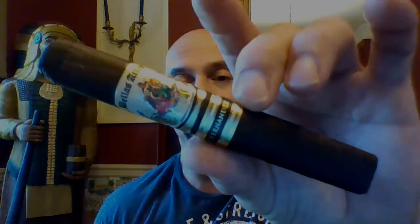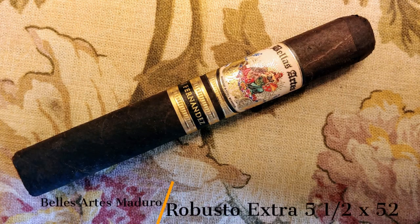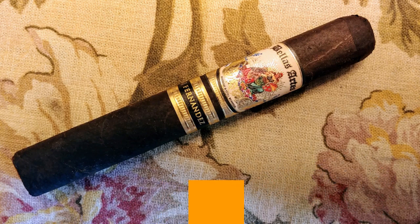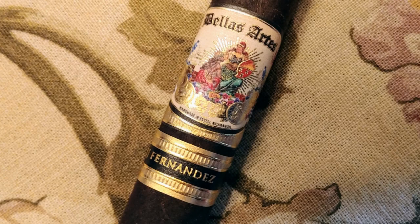This is the counterpart to the Bellas Artes line that came out recently last year or so. This is the Bellas Artes Maduro. This is the Robusto Extra size, five and a half by 52.